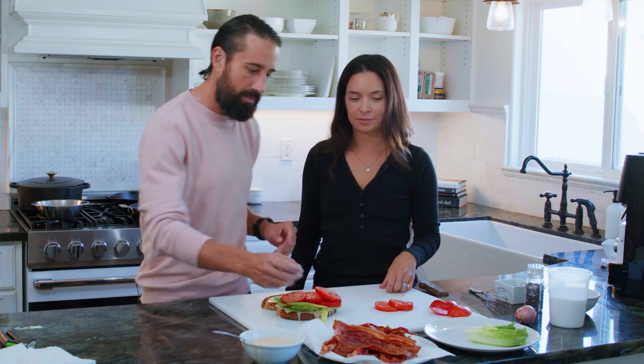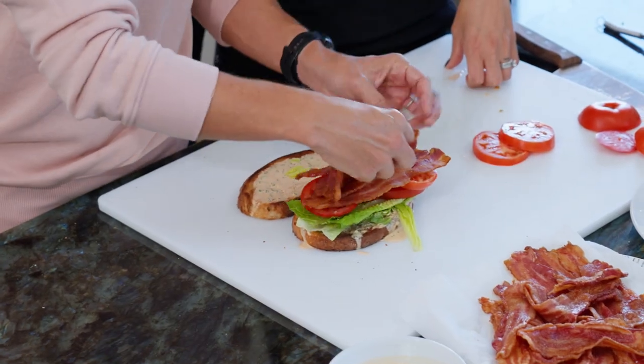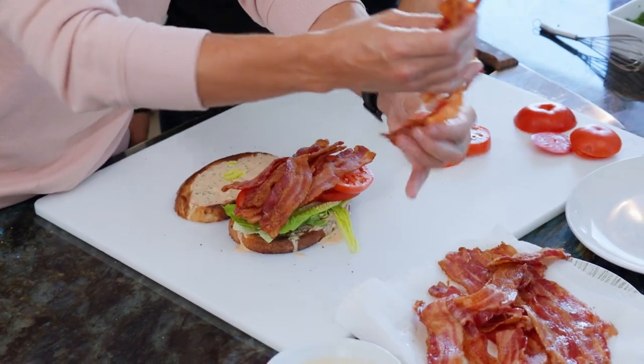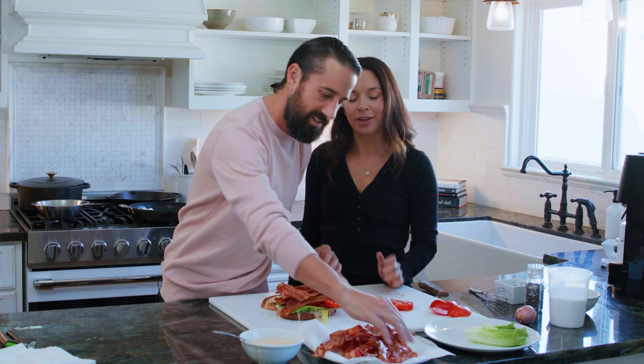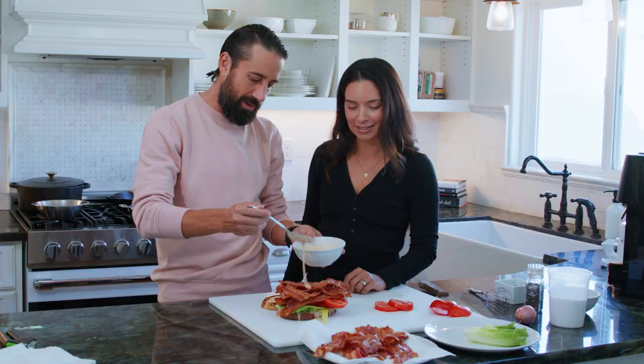I'm gonna let you tell me when to stop on the bacon — I probably won't, so just stop on your own. We just layer this bacon in there. I'm not gonna stop. Okay, maybe we should stop. How am I supposed to eat this? We're gonna press it down. One more — let's just go one more.